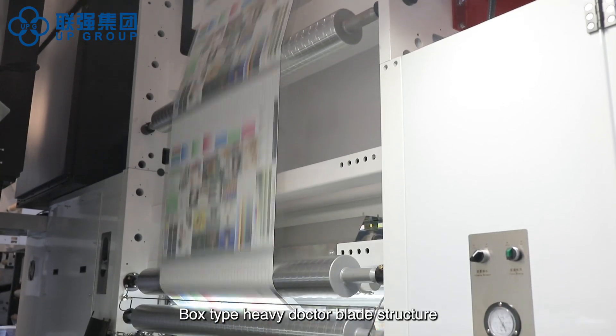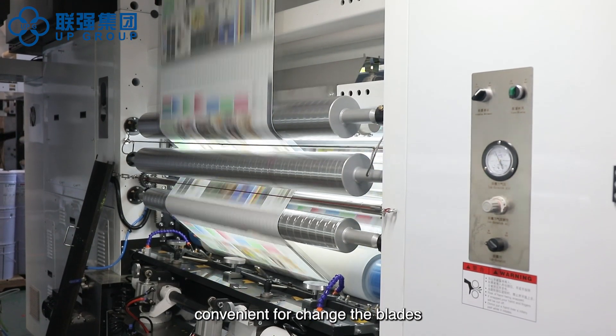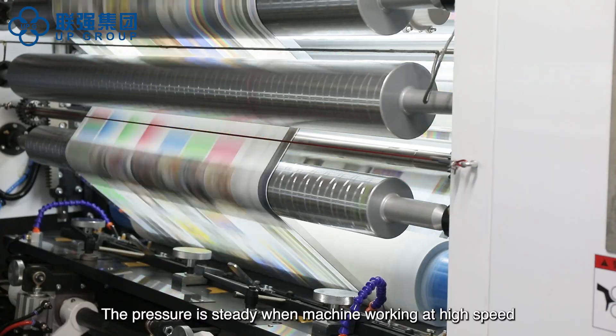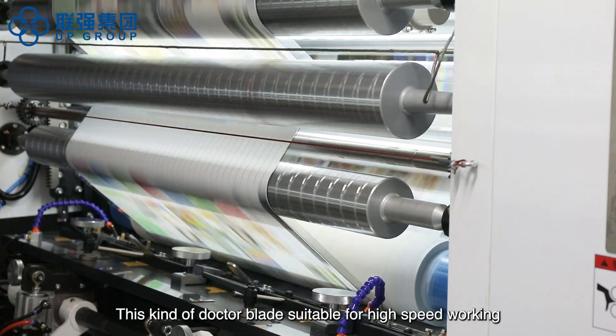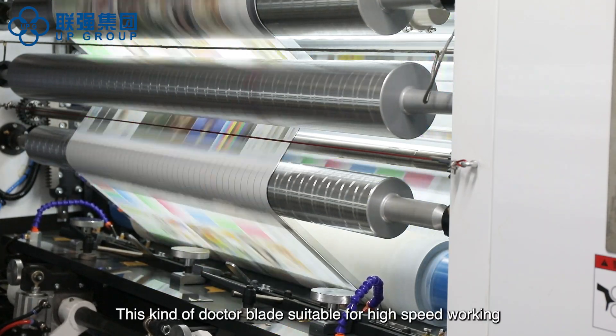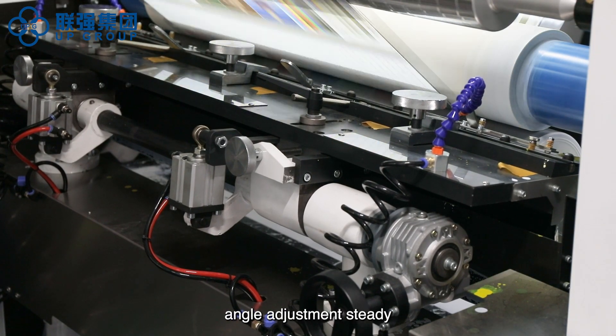The box type heavy doctor blade structure matches a fast doctor blade holder, making it convenient to change the blades. The pressure is steady when the machine works at high speed, making this doctor blade suitable for high-speed operation. It is installed on a linear guideway for steady angle adjustment.